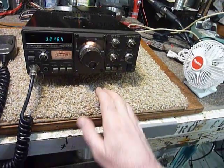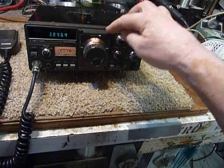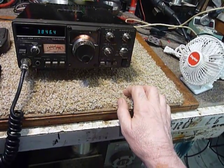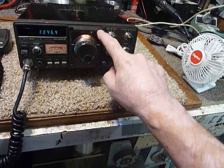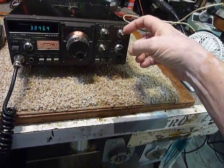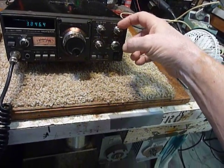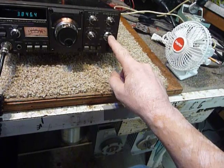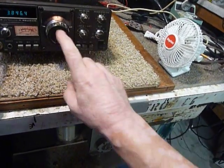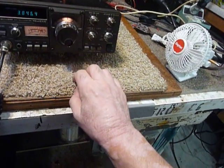Went back together real quick and easy. Just put the VFO back in, fastened the four bolts here. Used three different sizes of metric Allen wrenches. These are three millimeter here. The little knobs in the back here are one and a half millimeter Allen wrench size. And then this knob here is two millimeter size, and the big knob is two millimeter metric wrench.